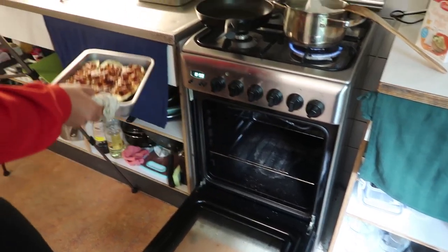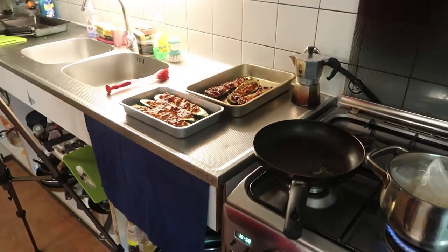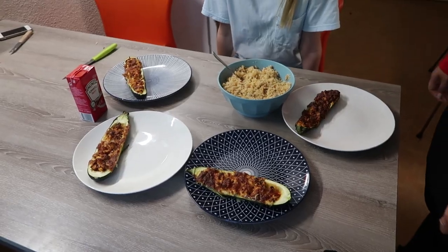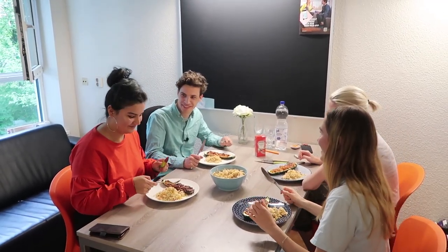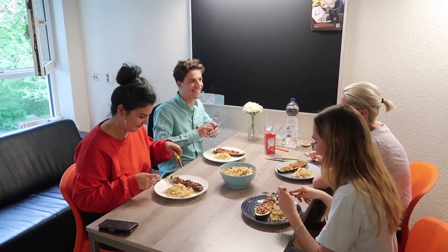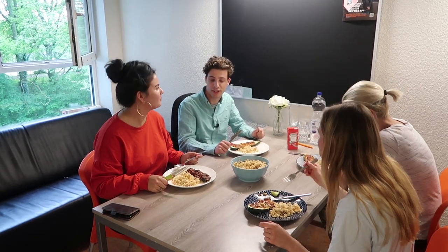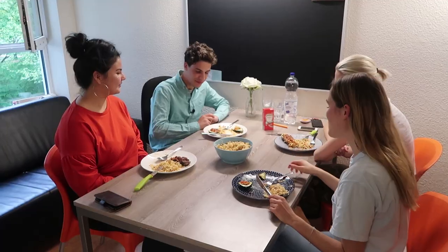A few moments later... Now for the most exciting part of the evening — I get to taste. It tastes really nice, it's really nice food. Thank you Caro, it tastes really good!